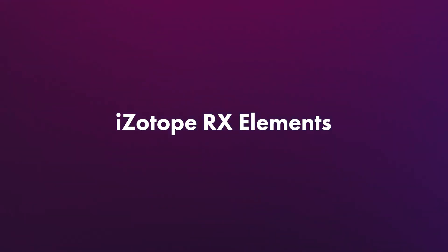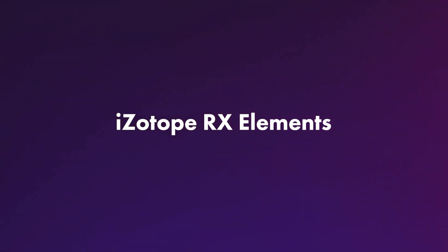I also wanted to mention this because I haven't seen any other reviews bring it up yet. The Tascam DR-10L Pro comes with a complimentary license for the iZotope RX Elements audio repair bundle, which is excellent for noise reduction. I was really excited about this because iZotope makes fantastic products, but I've encountered issues with activating my software.